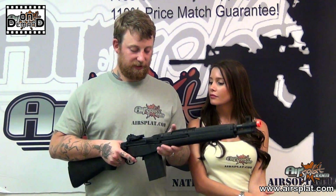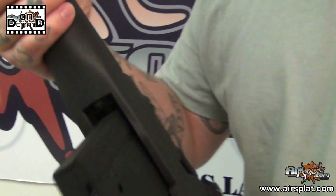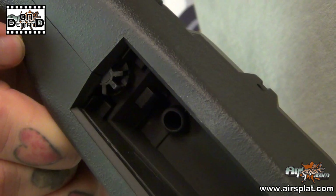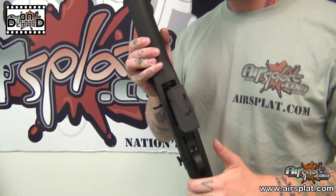What I'd also like to note is that the charging handle is pretty much there for looks as far as hop adjustment goes. The hop-up is actually right there on the inside. I really like how you don't have to pull anything back at all — it's very easy access as far as addressing the hop-up output goes.